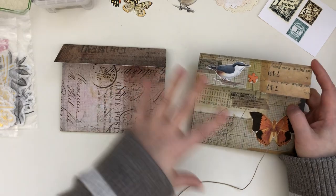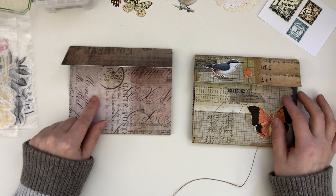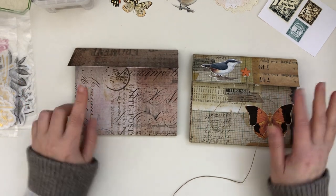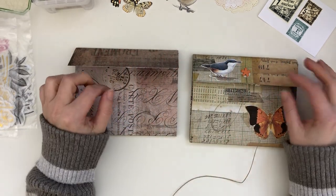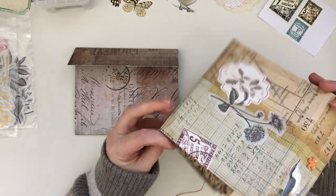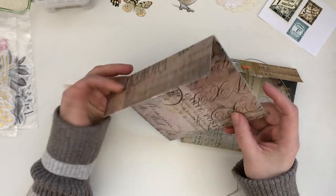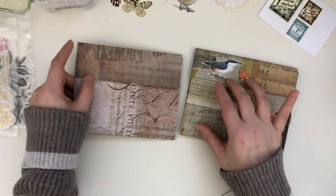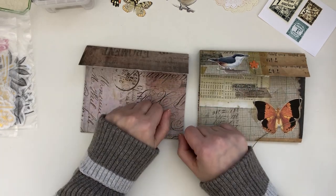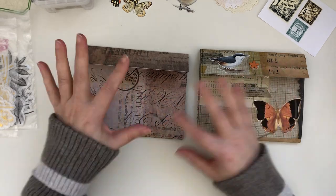I'm going to try and film this video without interruptions and I won't be able to edit, so I'm hoping that I've gathered everything that I need. What I will be doing in this video is just decorating my cover that I made with you guys in that video, hoping to show you guys just more ways of making them or different designs.